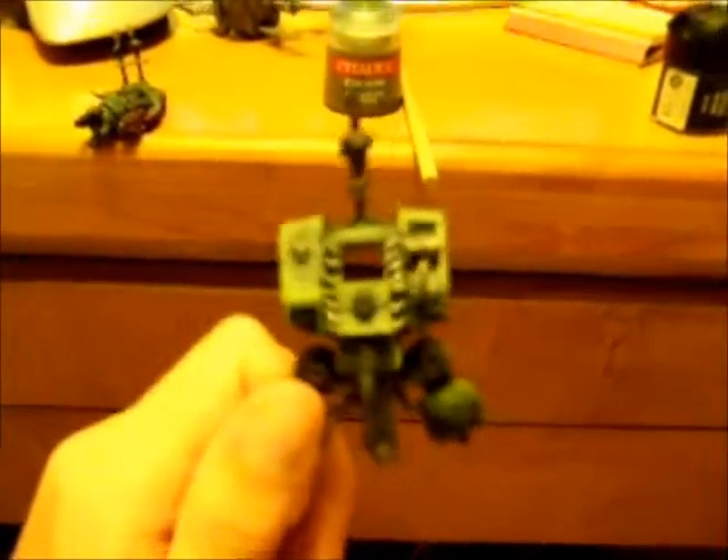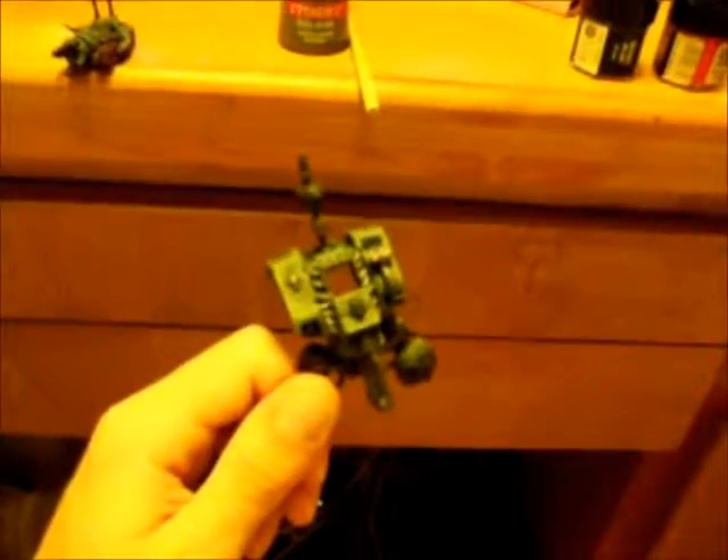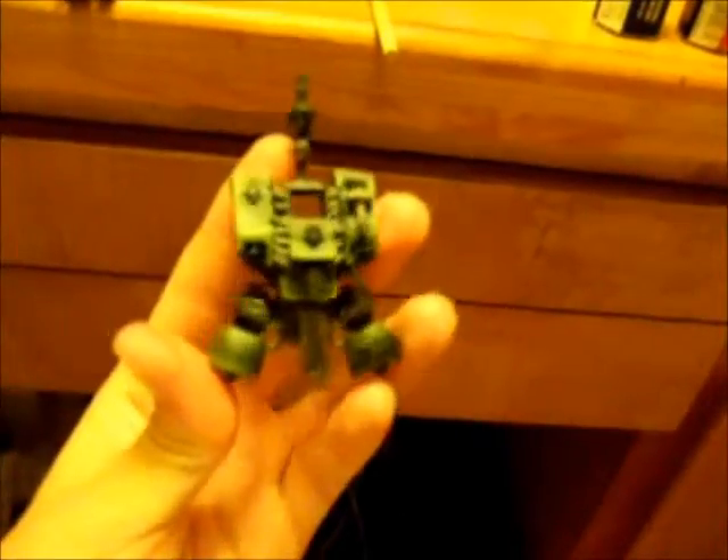Work continues on the chaos dreadnought conversion and I've got most of it painted. I'll put some pictures in after the video, but I'm pretty damn happy with it — looking really nice. That's how a dreadnought should look. Chaos dreadnoughts I really do not like the way they look at all, but now I get to make it how I want, which is a really cool thing.